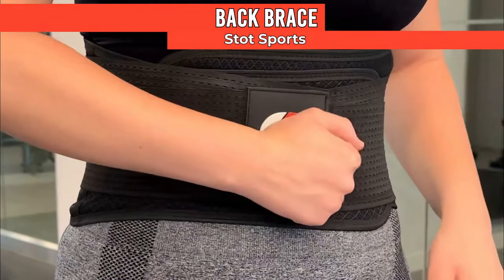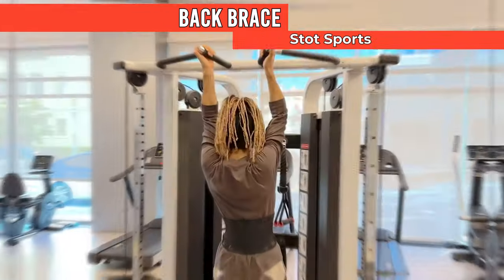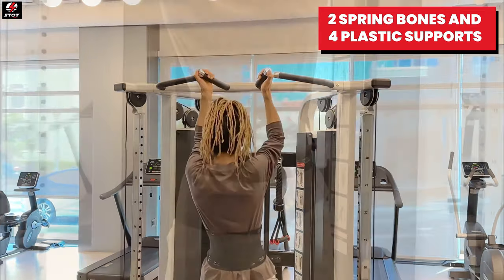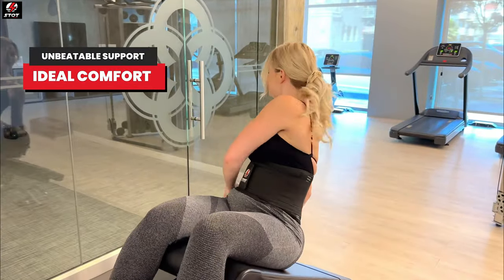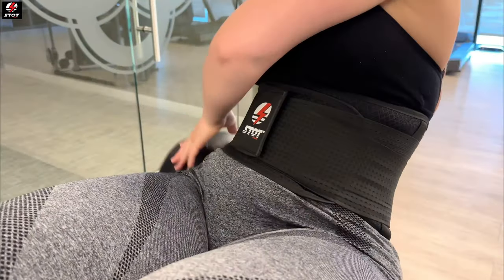Give your back immediate support and relief with the Stott Sports Back Brace. With two spring bones and four plastic supports for unbeatable support and ideal comfort, reducing the strain on your back and preventing any unnecessary movements that cause further damage.